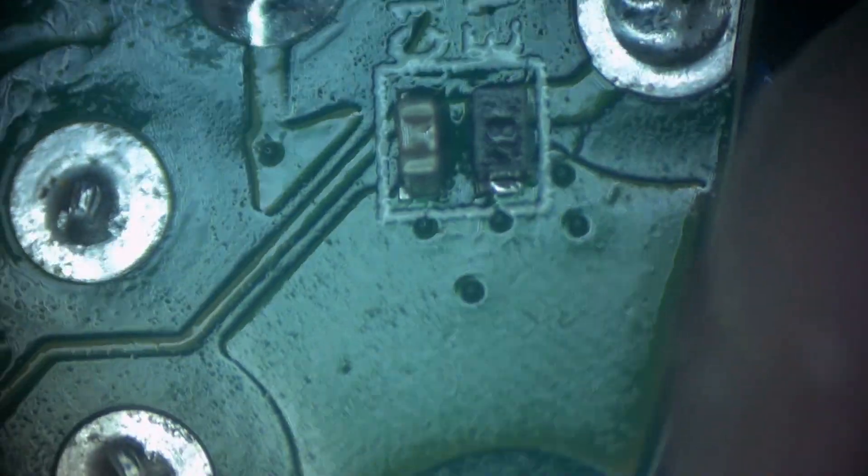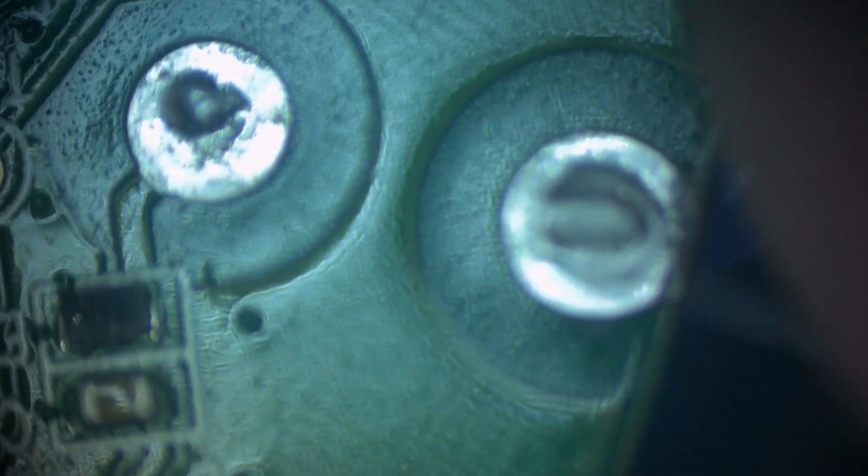Let's pull our tape off. There we go — there's our new GameDak potentiometer installed. That's it, guys. This is where the volume knob goes on, and then we'll just reinstall it in the headset.